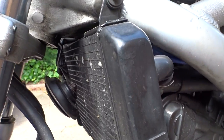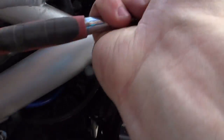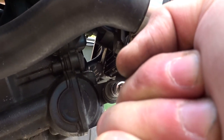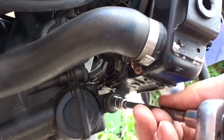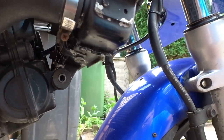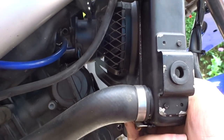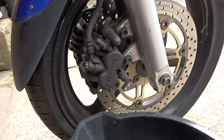Just going to loosen them off so it'll hinge. These aren't very tight as they're rubber mounted, so there isn't a lot of tension. Unfortunately this pipe's too short so we're going to have to undo it. We've taken the hose off and drained the contents into a handy bucket.